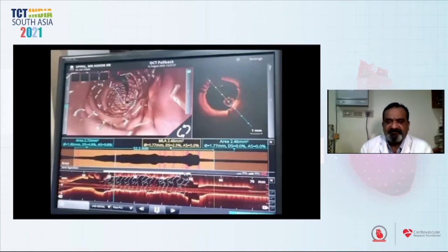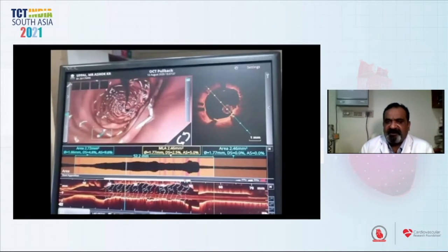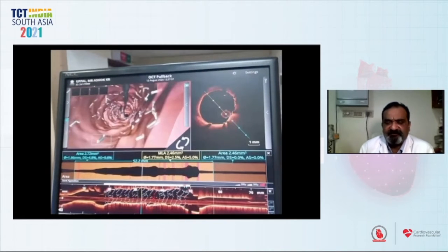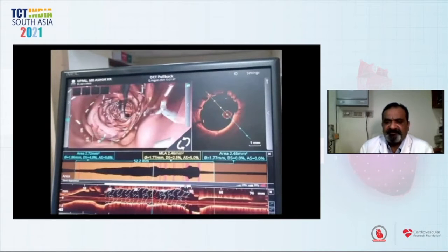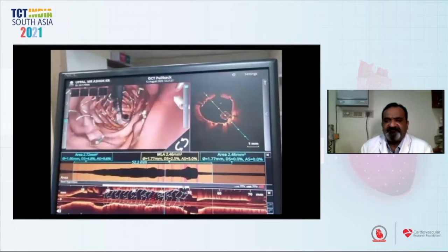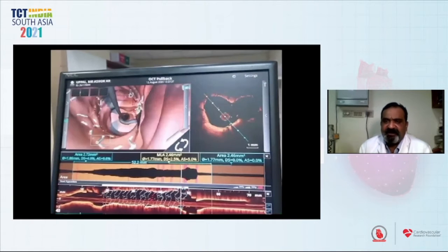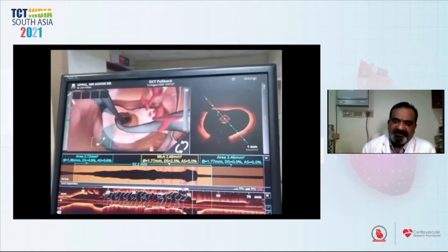This is a 3D reconstruction image of the OCT run. In the terminal part of the stent there was some malapposition — as you can see, three struts were overhanging — so we optimized that with a 4.0 balloon. This is an OCT run from the LAD to the left main. The basic thing was to see if we had missed the left main. In the terminal portion, we can see one strut covering and there was no injury to the left main.